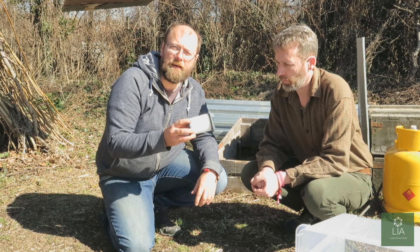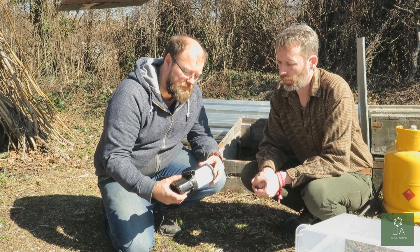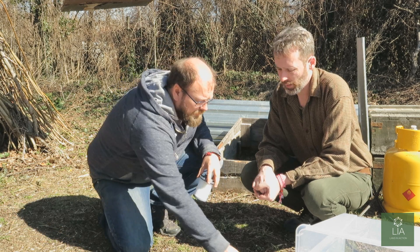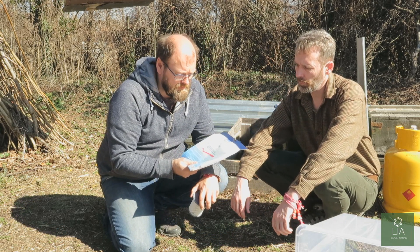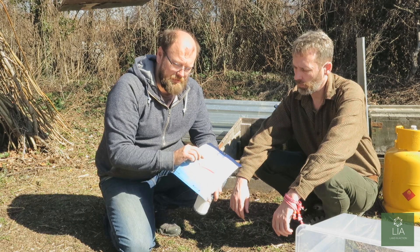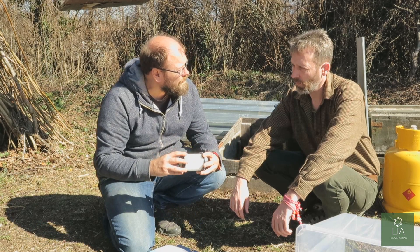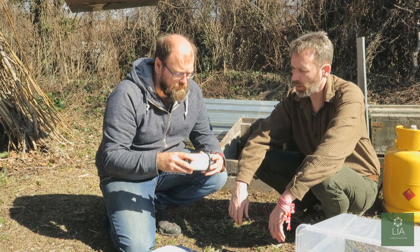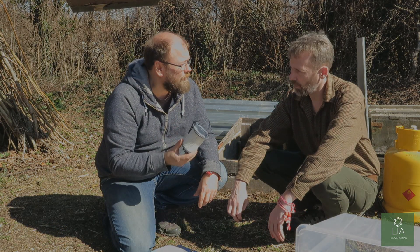We're going to get a little bit more clever with this one. We're going to cut this off here and we're going to silicone this to the top of the air pump. Then we're going to use a pre-filter material — this is standard material from a kitchen extractor. We're going to use this as the pre-filter just to stop big particles from getting clogged in your HEPA filter, so we can increase the life of this filter.